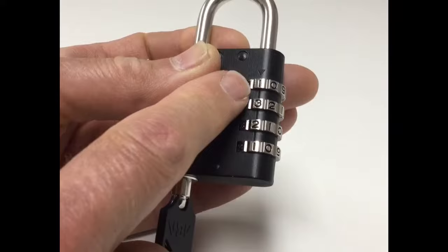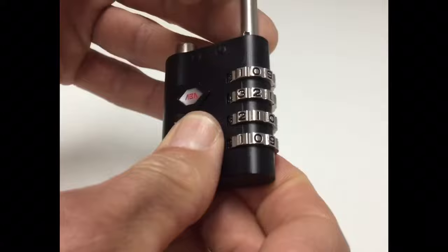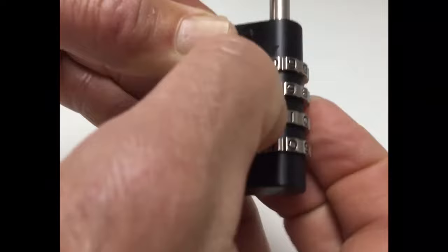So in this case we were set to 1-3-2-1. Turn the key back. The lock can either be used again on the same code, or reset back to the factory preset code of four zeros for the next lock user.